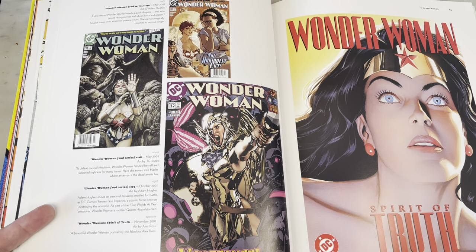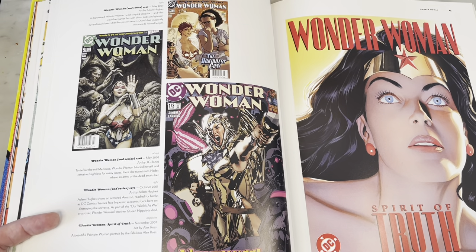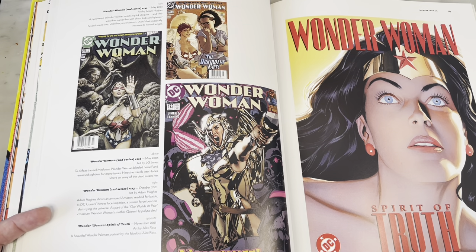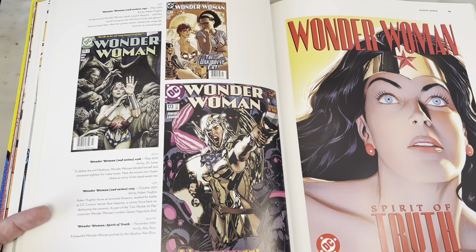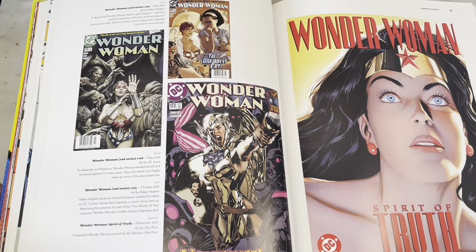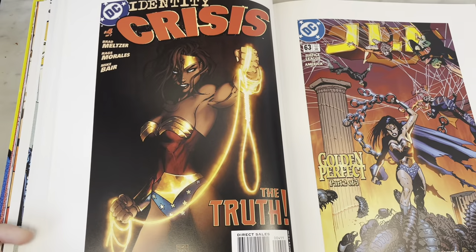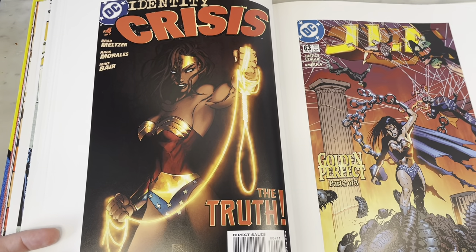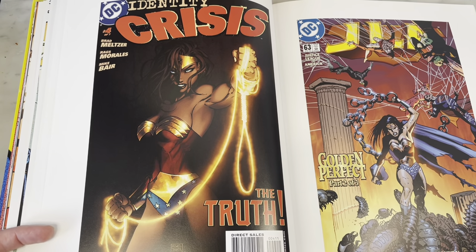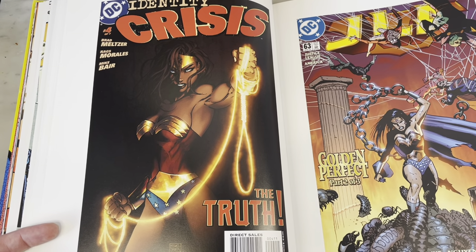Wonder Woman: Spirit of Truth by Alex Ross. Alex used Linda Carter as his inspiration for Wonder Woman. You can sort of see it in the eyes — just my favorite Wonder Woman. More great covers by Adam, and just the things he can do — in my next life I want to be Adam Hughes, or just be able to draw like him. That's a pretty cool cover by Michael Turner too — a lot of it really depending on the coloring by Peter Steigerwald.